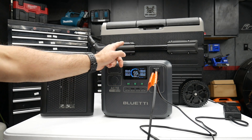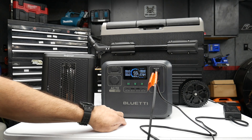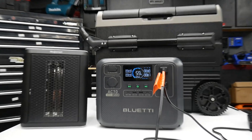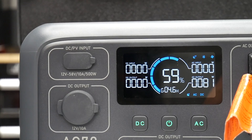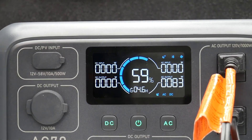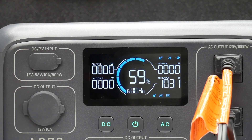Let's see if it kicks back on. The fridge just kicked on and we're at 82 watts. I'm going to go ahead and turn on the heater right now — and we're at 1,032 watts in Power Lifting mode.